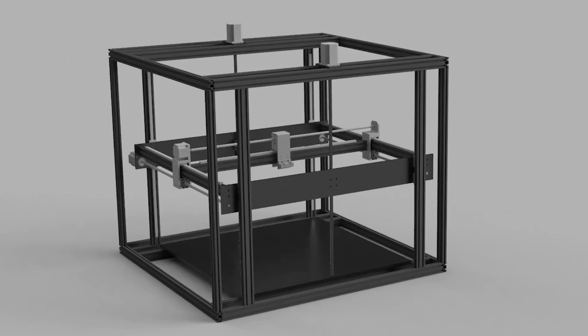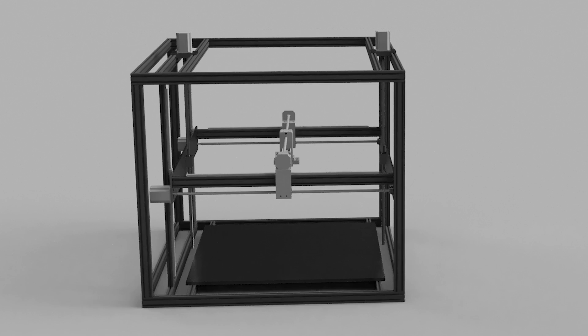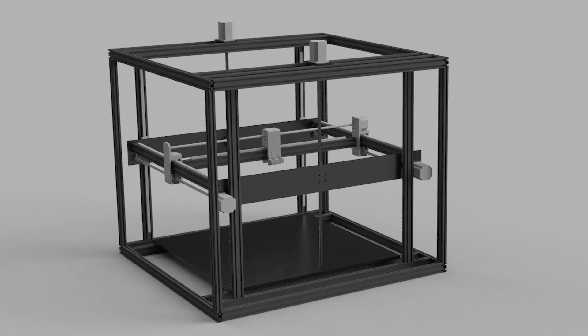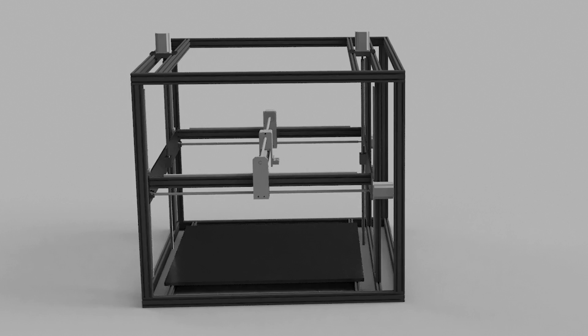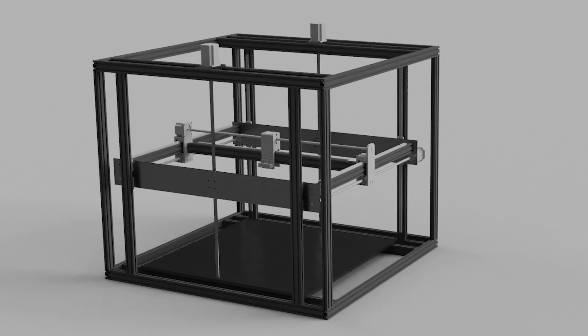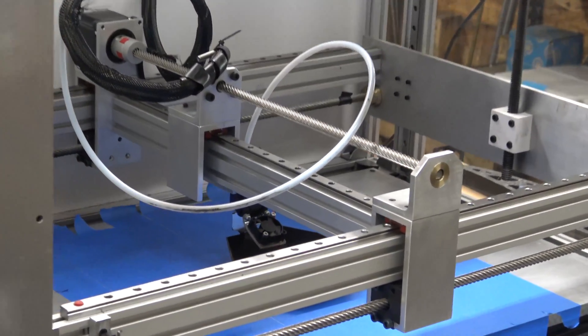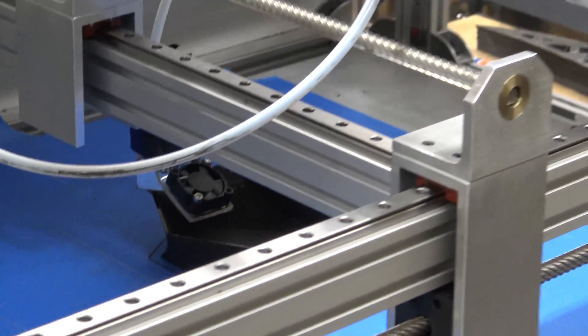It's April 25th, 2018. This week we've been working on the Workhorse 600 X3. The Workhorse 600 X3 is basically a beefed-up version — it has a 600 millimeter by 600 by 600 millimeter build area. Imagine the Workhorse printer with our kinematics, our gantry style: a fixed bed, the gantry bed that moves in the Z-axis, with all our kinematics and fancy components that work together.